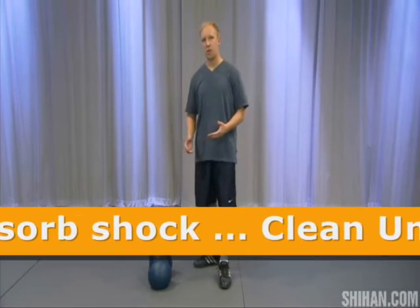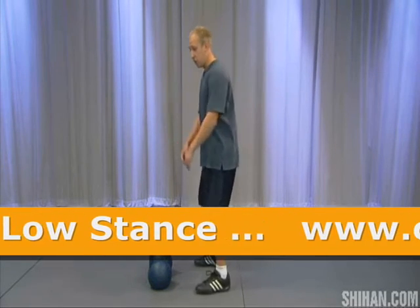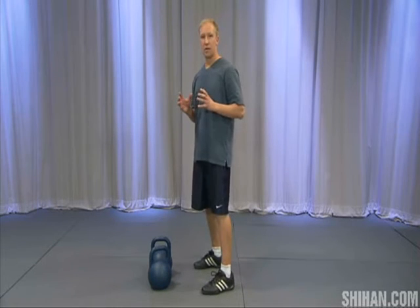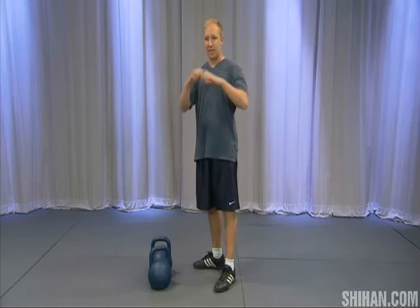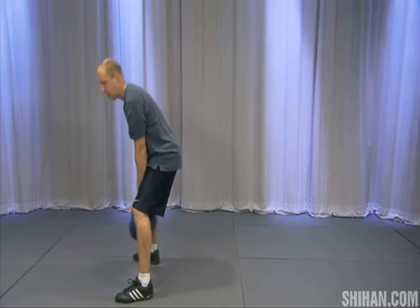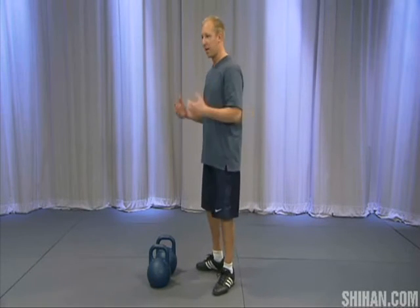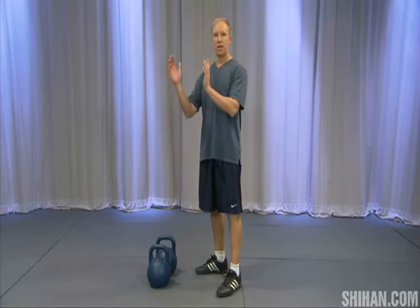Another reason why leaning back is so important is balance. You have two heavy kettlebells and if you do it improperly, the kettlebells have a certain mass and as you get them going they're going to pull you — your center of mass is going to shift forward because now you're attached to these kettlebells, it's a new mechanical system. Even with these bells I'm getting pulled forward and I have to step a little bit, so instead you counterbalance by leaning back.